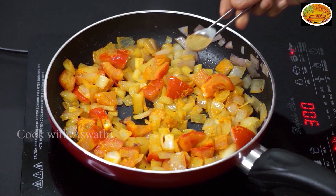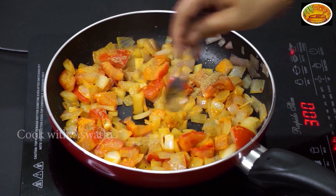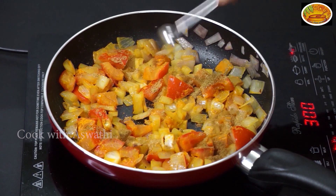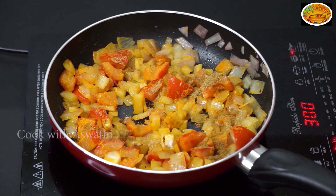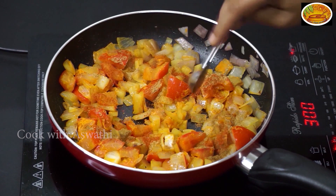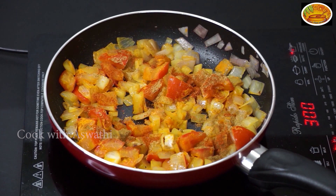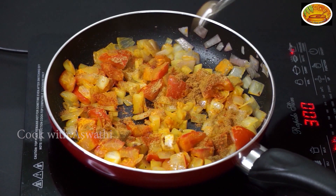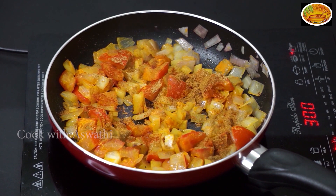1.5 teaspoons of soy sauce. 2.5 teaspoons of soy sauce. 3.5 teaspoons of soy sauce. 3.6 teaspoons of soy sauce. 4 tablespoons of soy sauce.